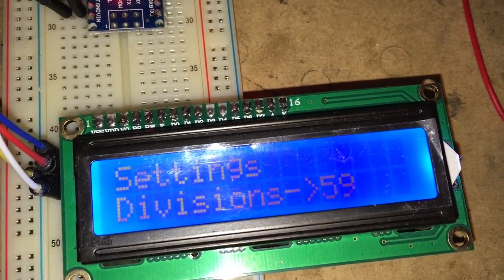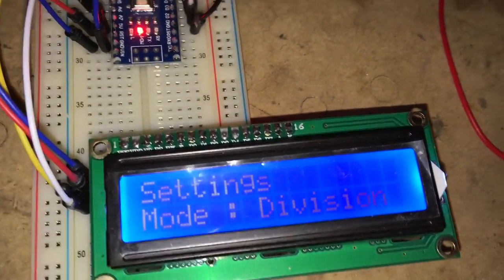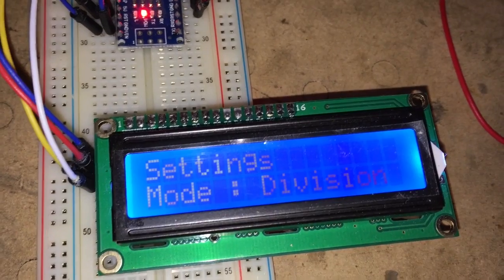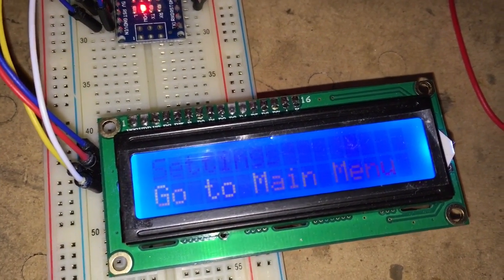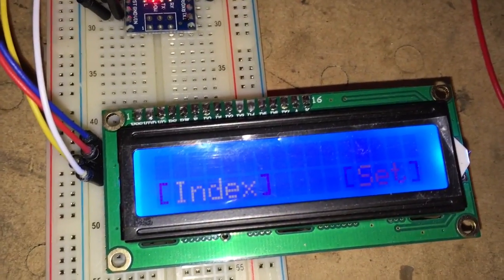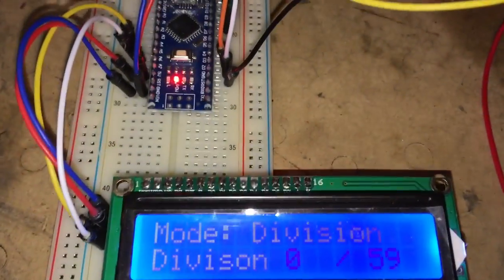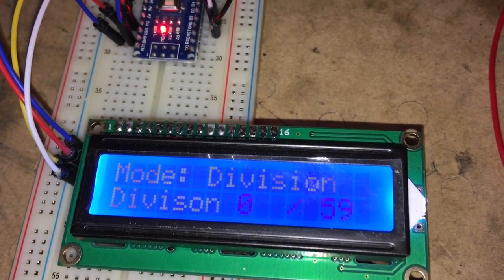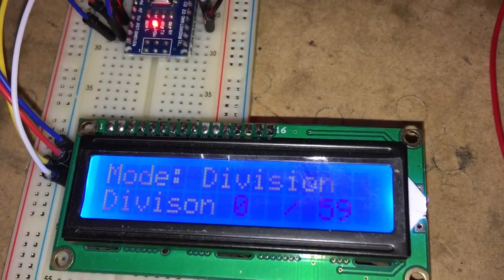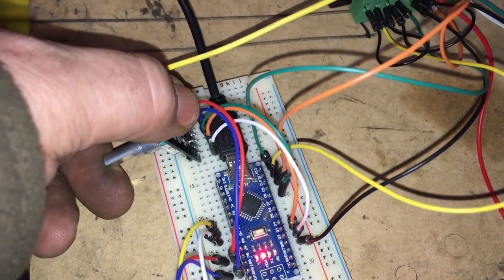There you go — 59 divisions set. At the top of the menu the mode is set to divisions; it could also be degrees if you want to move by degrees. Then we go back out to the main menu and select index. You can see it's telling me how many divisions out of the total 59 I have left to index.